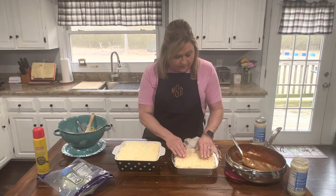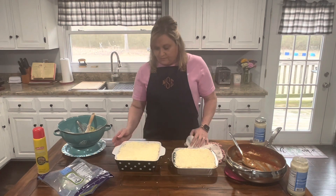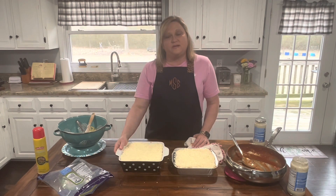You can serve this with garlic bread or salad, or you could just have some kind of vegetable on the side — whatever you would like. That's it — it is spaghetti alfredo bake. If you enjoyed this video, please subscribe to my YouTube channel, Meals with Marsha. I'll talk to you guys later, thanks!